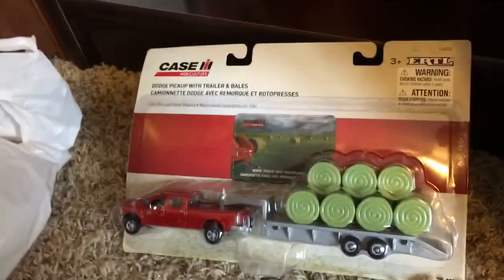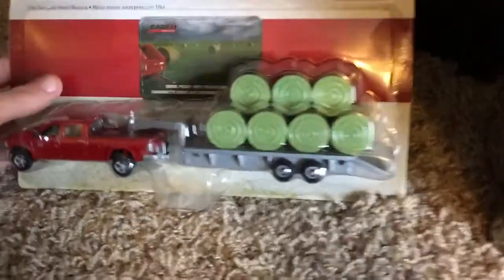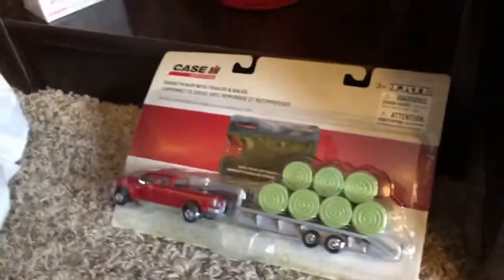I'm going to be doing an unboxing and review today of the 1:64 scale Dodge pickup with trailer and bales. I just picked this up at Mills Fleet Farm along with some red paint for my model barn and some ammo for my 20 gauge. So I'm going to open this and do a review on it.